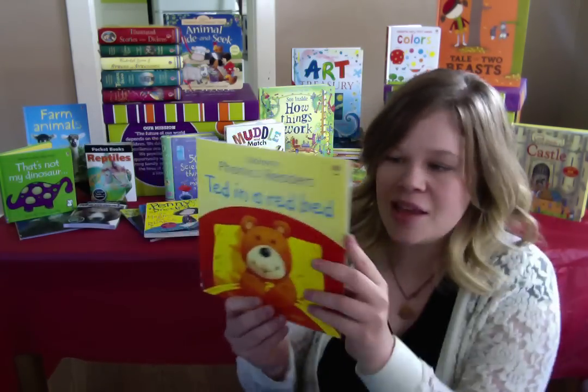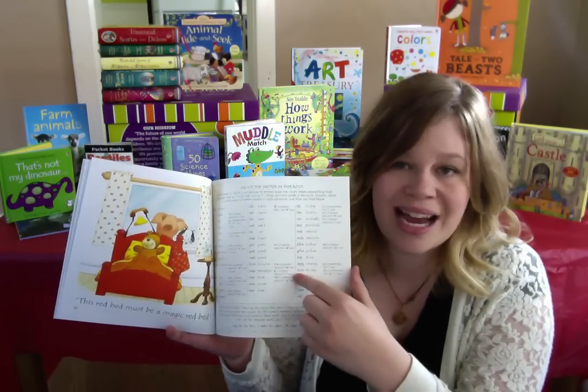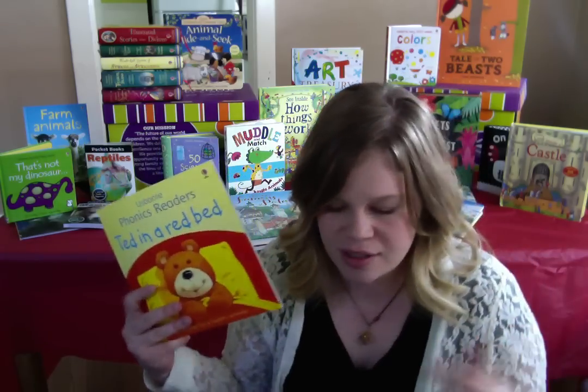Lots of cool stuff. In the back of each of our phonics readers, there's a phonics guide for parents. It tells you about the words and how to pronounce them and why you're learning to pronounce them in that order.